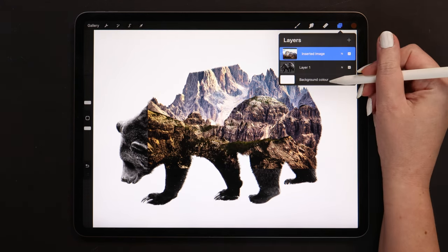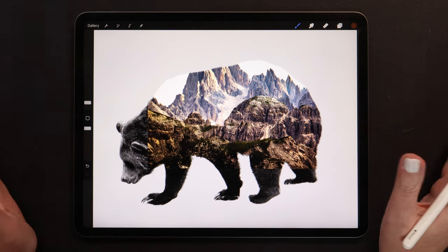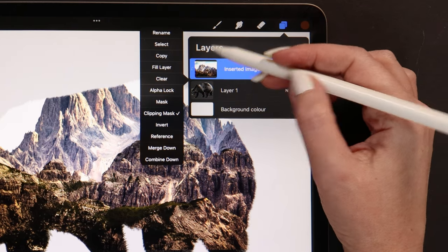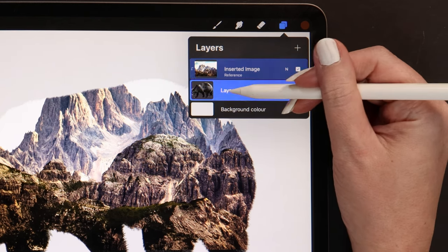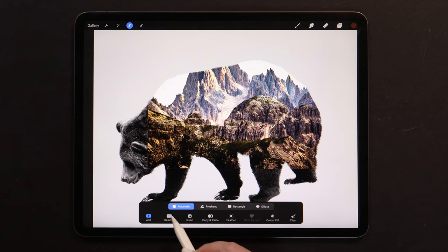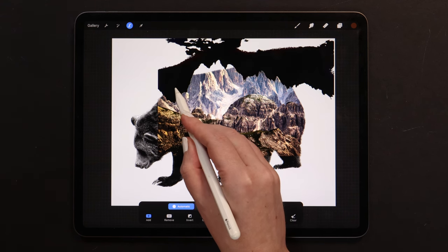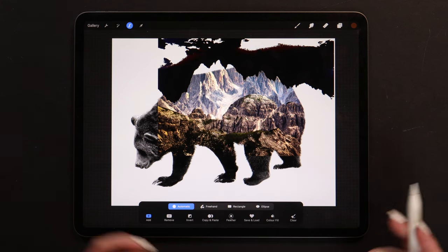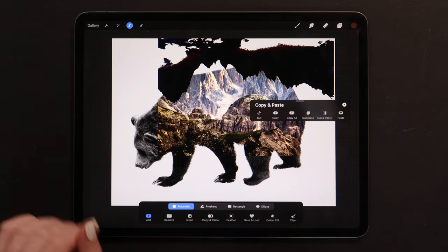Let me change the background to gray from the palette. As you can see, now it's not so perfect anymore, but there's a quick way to fix it. Let me go to the layer with the landscape and set it to reference. Now we need to go back to the bear, click on the Selection tool icon, and pick Automatic. Ensure that color fill is inactive and then start tapping on the white areas. If the selection is not working properly, try playing around with the selection threshold. When all white areas are selected, slide three fingers down and click Cut.